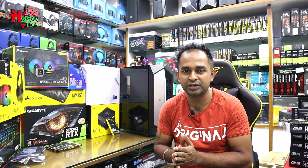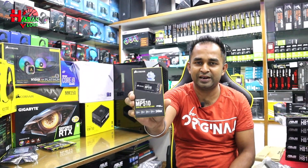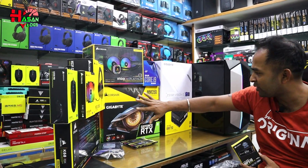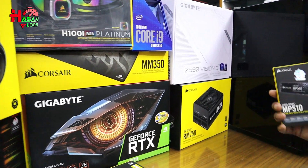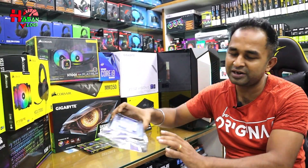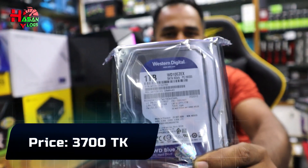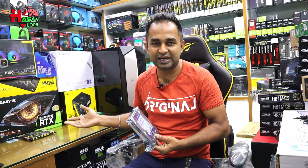The first storage we have is a 240GB NVMe M.2 SSD. The Corsair brand is preferred — Corsair MP510 1TB. We can also use a 1TB Western Digital Blue. Western Digital Blue is not a hard disk.